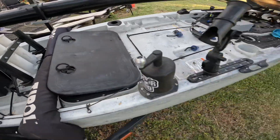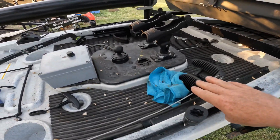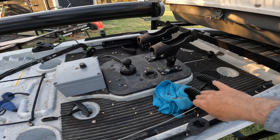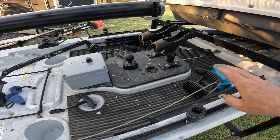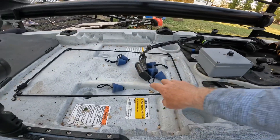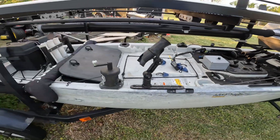Up here in the front, you actually have steering at the tip of your pedal — you can see it on the other side as well. You still have your foot brace, but you steer with your toes to turn left and right. There are some scupper plugs, and it looks like the transducer actually mounts in the star mount off the side of the boat, so you don't have anything going through the hull.